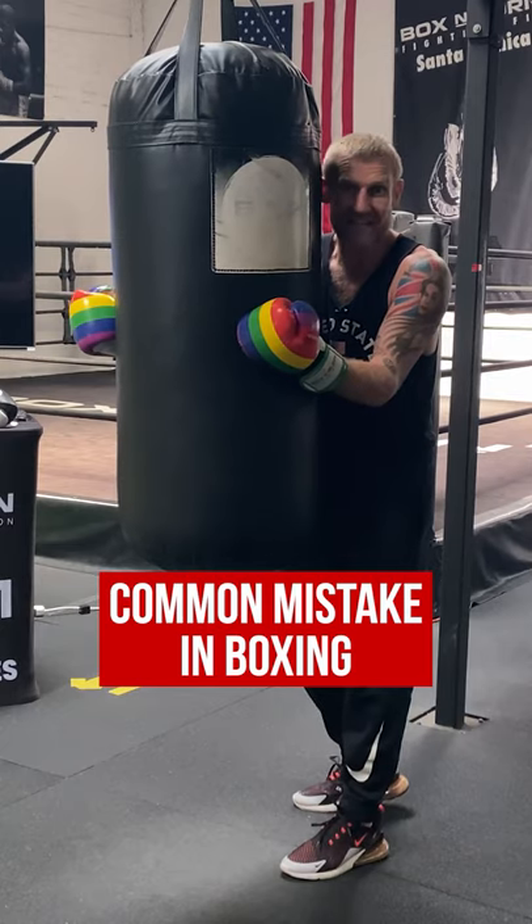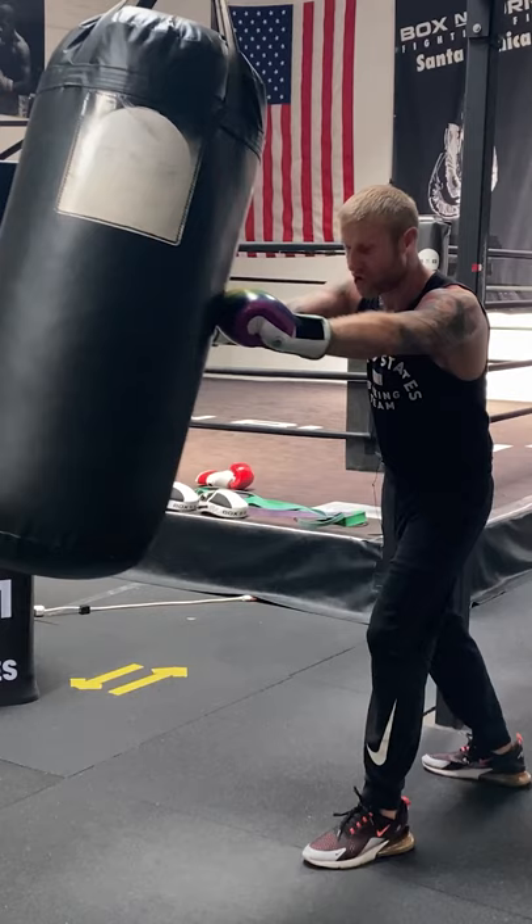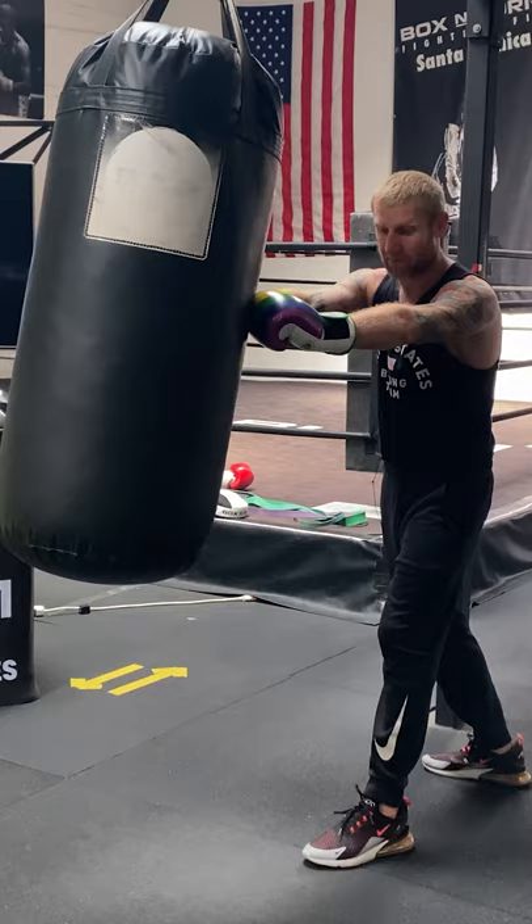A common mistake when people are inside is they'll bring the arms out and push off like this. If I'm pushing my arms out, look at the position I'm in — I'm wide open for punches around the side to the head and punches around the side to my body.